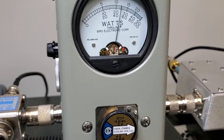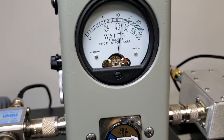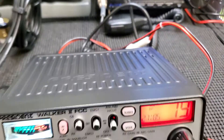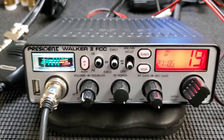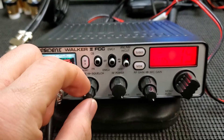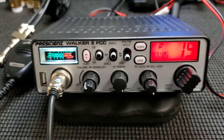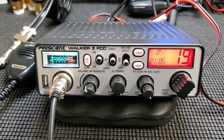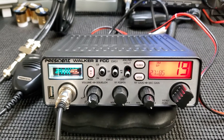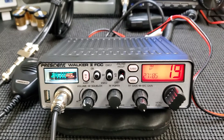One two three four five six, one two three four, check check check. Sorry about the feedback. One two three four, check check check, hello. Like I said, you could go into the service menu and adjust it a little bit more, maybe see a little bit more out of it, but it doesn't really make that big of a difference. You might get it to 15 or 16 watts, but some guys want that and some people just don't care about getting a little bit more modulation.